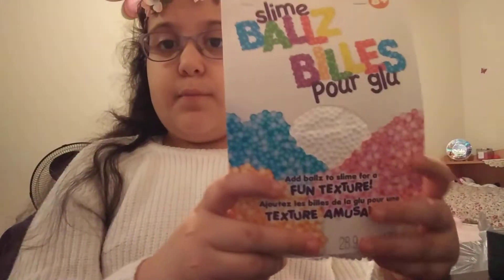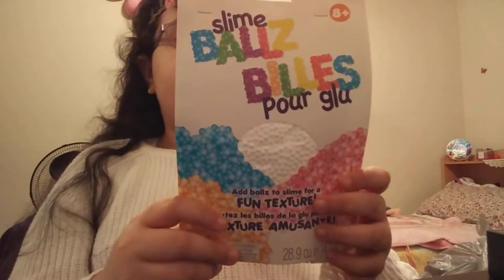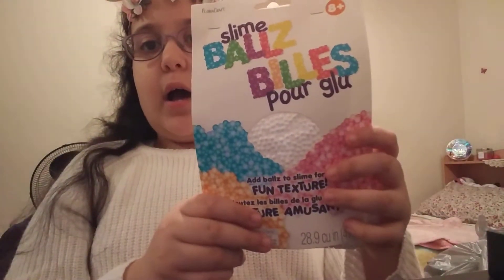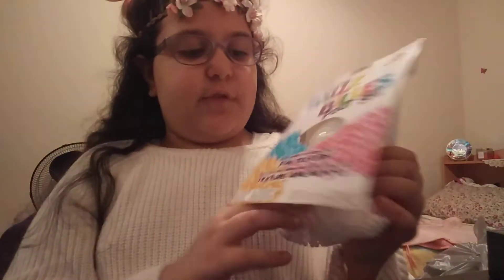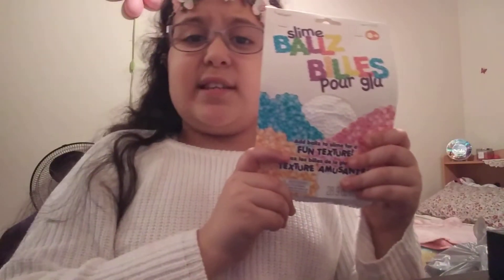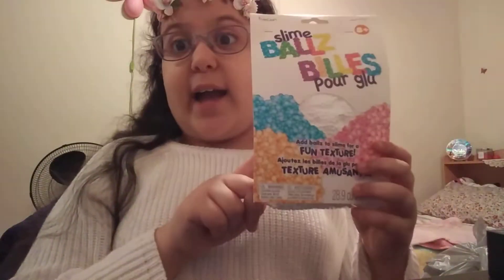This was kind of last minute, but I got some foam beads — they're called slime balls or something like that. They're foam balls basically, as you can see. And they're to make some crunchy slime, because crunchy slime is also one of my favorites. Basically all slimes are my favorites.